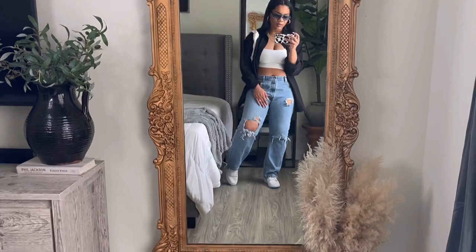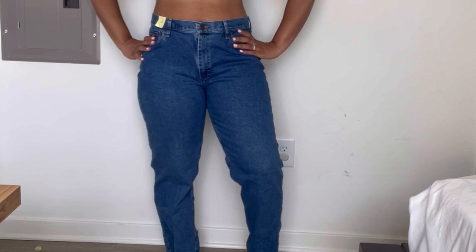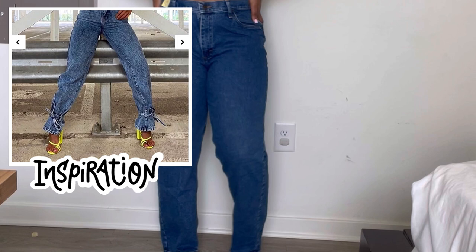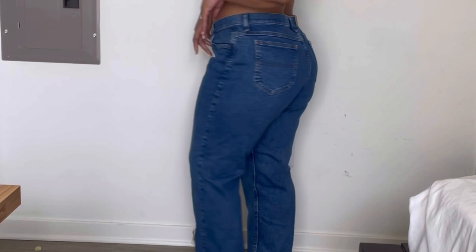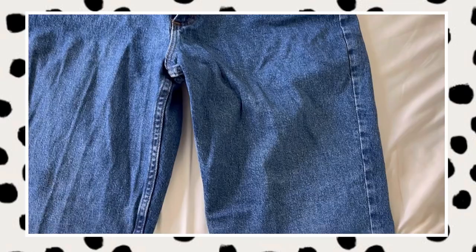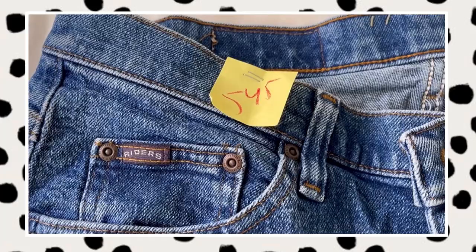For my third denim item it is going to be yet another pair of denim jeans, from the women's department this time. They fit very well but still give me a lot of room in the waist. My inspo pic is here — I'm going for just a nice little tie around the ankle, so we only need one cut at the bottom of each leg and we'll use that leftover fabric to create a bow. I thrifted these from Park Avenue Thrift for $5.45.